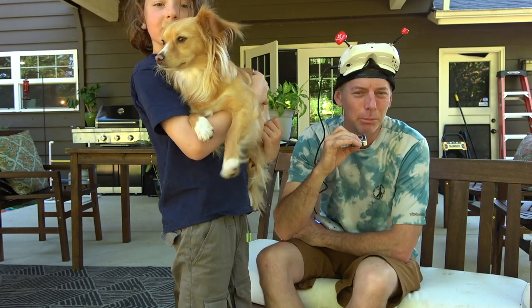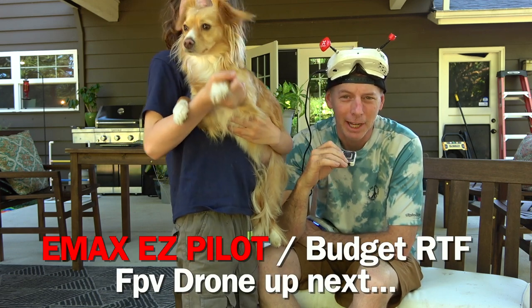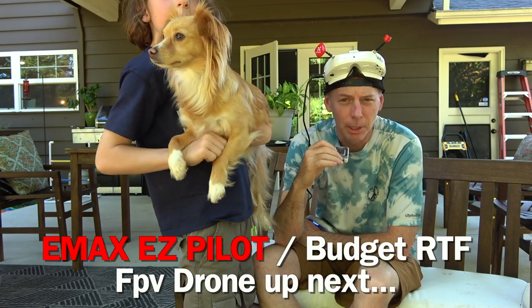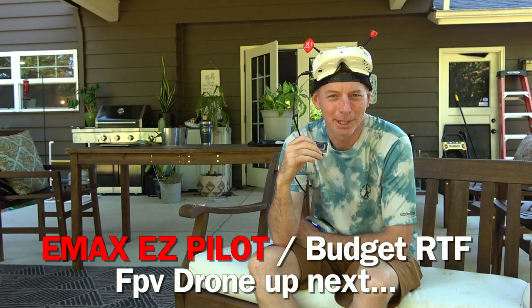All right, let's go ahead and move on to the next drone in this series. We're going to talk about the E-Max Easy Pilot — a very cheap and budget-friendly ready-to-fly FPV drone for you or your family. Here we go.